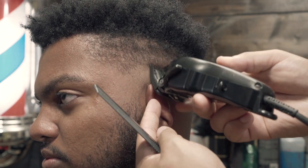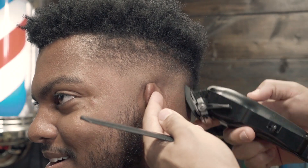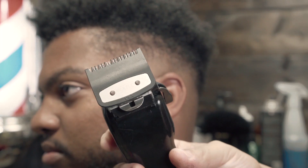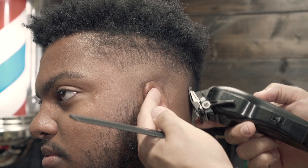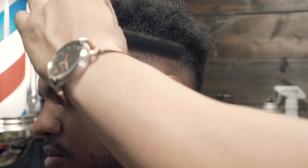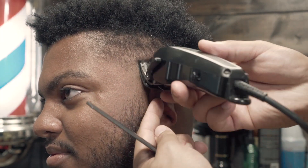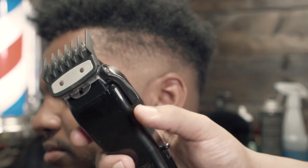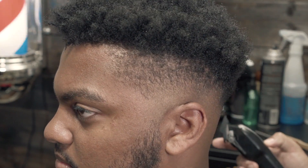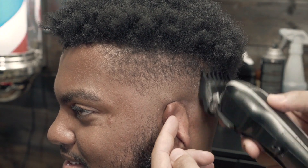Now in both systems the guards are pretty much similar but just different lengths. With Wall I use the 1/16th guard, the one guard, and the one and a half guard. With the Oster Speedlines or fast speeds, I use the zero guard, the one guard, and the one and a half guard. So like I said, both systems use three guards — at least with this method of fading.